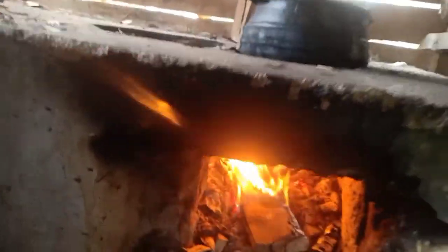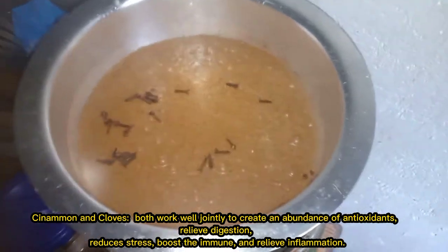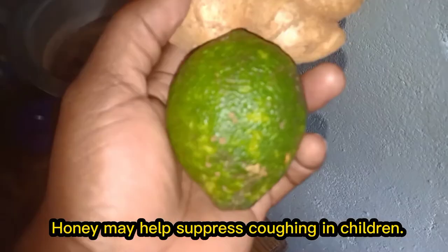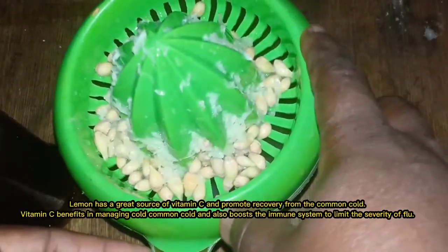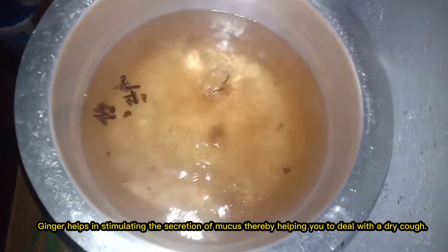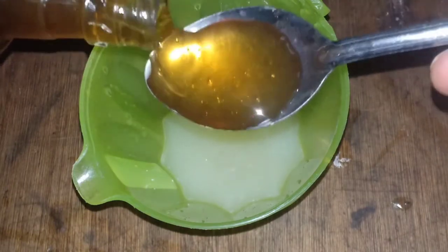Today I want to show you how I make my dawa. The ingredients are cinnamon, honey, cloves, ginger, and lemon. Right now in Kisi it's a cold season — it's raining every day.